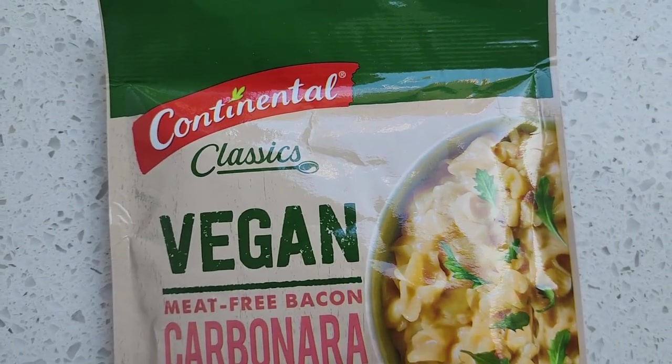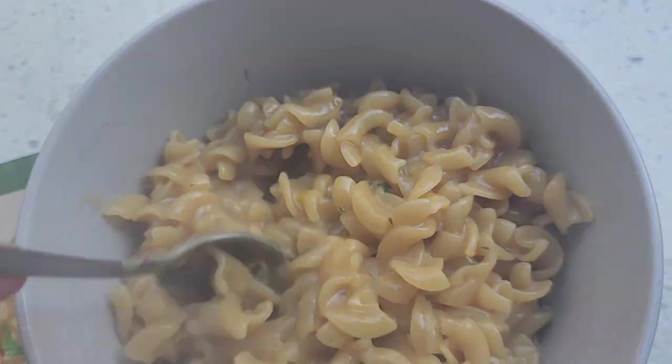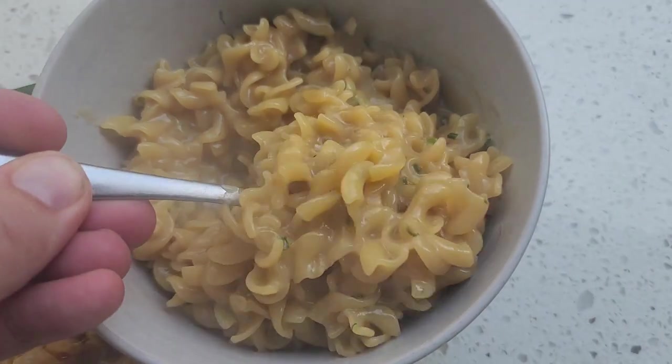The Continental vegan pasta packet has very minimal ingredients. It is actually super creamy and not too bad in terms of cheesiness as well. But this is a meat-free bacon carbonara option and I am really struggling to get that bacon-like flavor in the sauce at all. What I do like is that it is quite cheesy and creamy, but in terms of that bacon-like flavor — the saltiness, the smokiness — it is just completely absent. Personally, this could get away with being a cheesy mac sort of alternative. In terms of carbonara, it is totally not on the money, really lacking that smokiness and saltiness you would typically get from a carbonara.